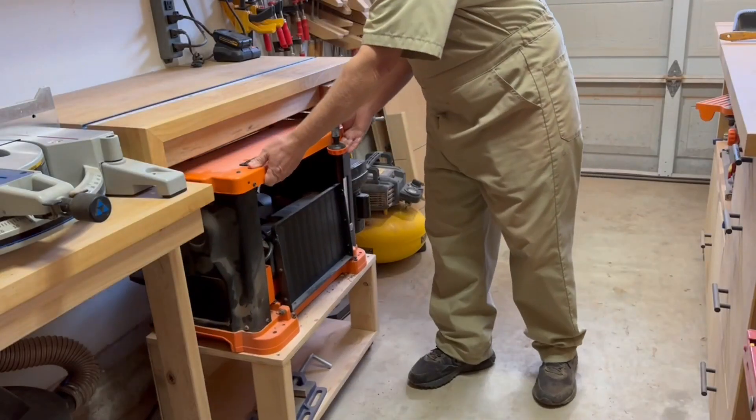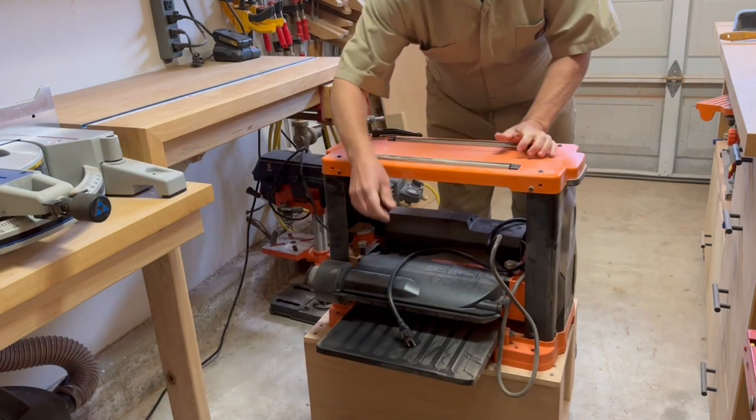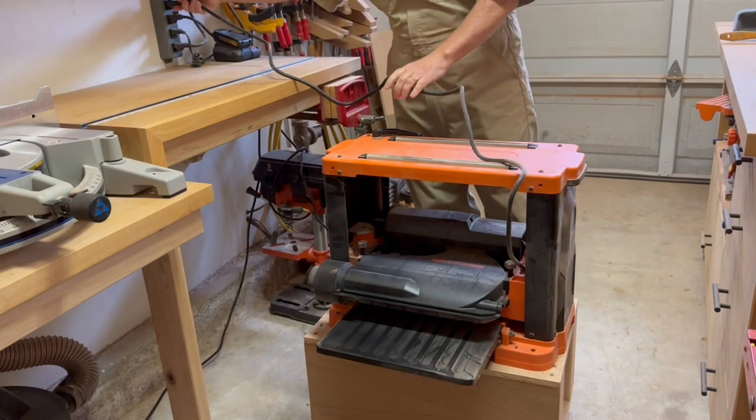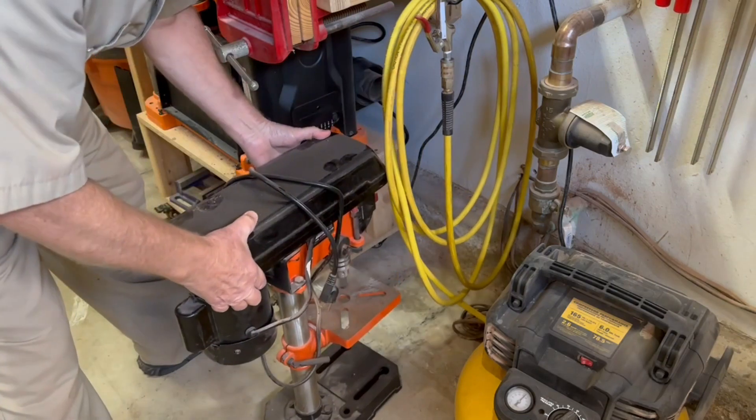Aside from looking a little weird, there is a functional reason. Having no support posts on the ends adds flexibility in being able to store things under the tables, like my planer or the drill press, or whatever I want to use this space for in the future.